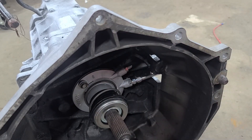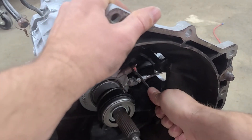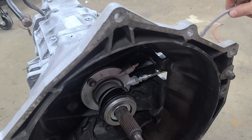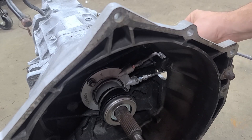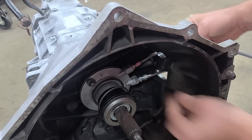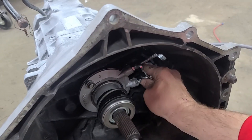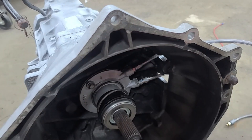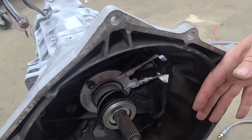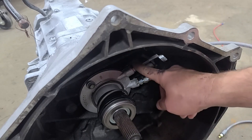Now you can tighten it down with a 13 millimeter. Make sure it's good and tight so you don't get any leaks, because this is an area that you do not want to get leaks in. After you have that fitting on, come through the housing and tighten that up as well. Be sure these are tight enough to not leak, because once you install the transmission on the engine, you'll not be able to access this without taking the transmission back off.